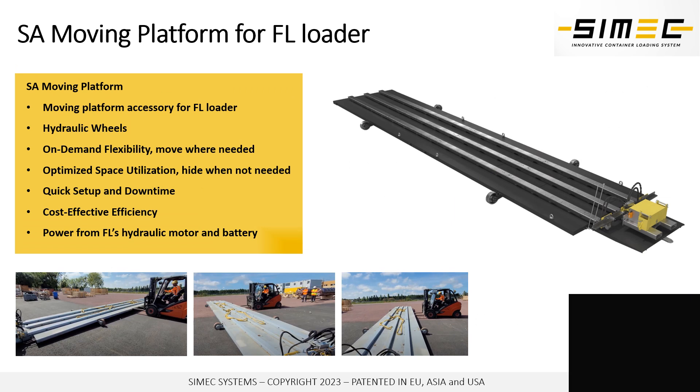In case you want to move the FL system to different positions — whether it's your loading dock area or outside loading area — you can use our SA moving platform underneath the FL system.